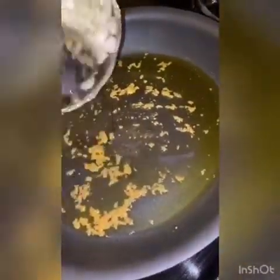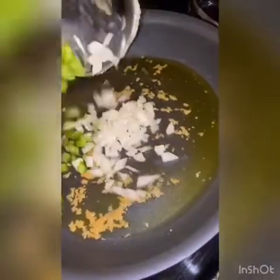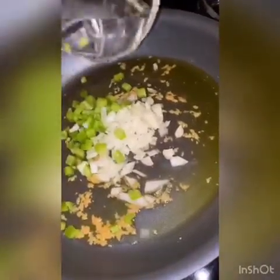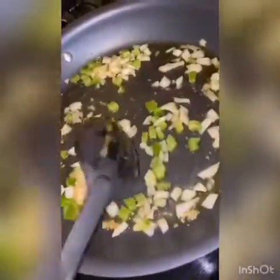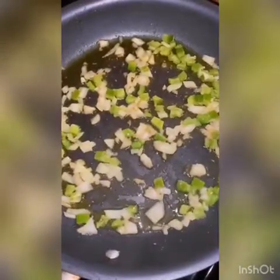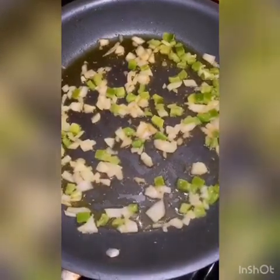Now that the oil is a little warm, we're gonna add the onions and the peppers. Let them heat up for about 45 seconds to a minute. Now that the peppers and onions are starting to brown a little bit, we're gonna add the potatoes.